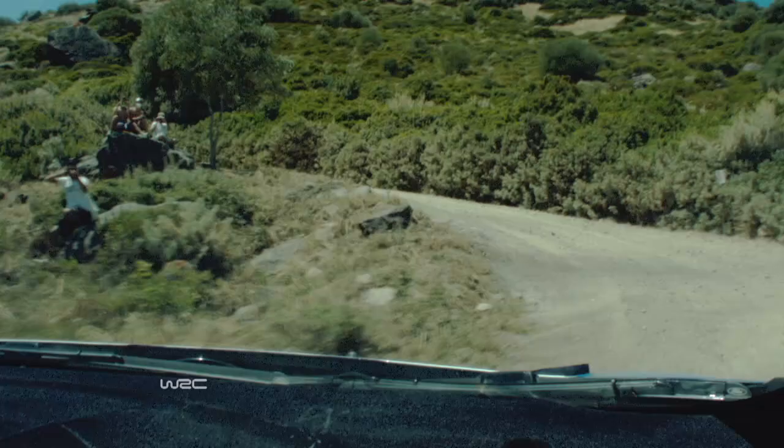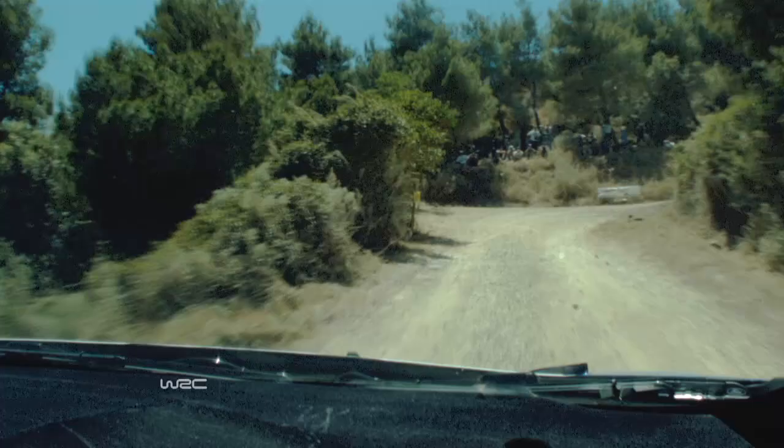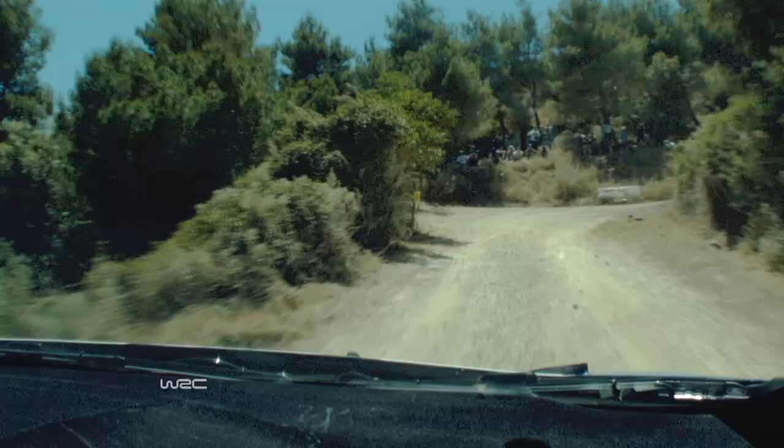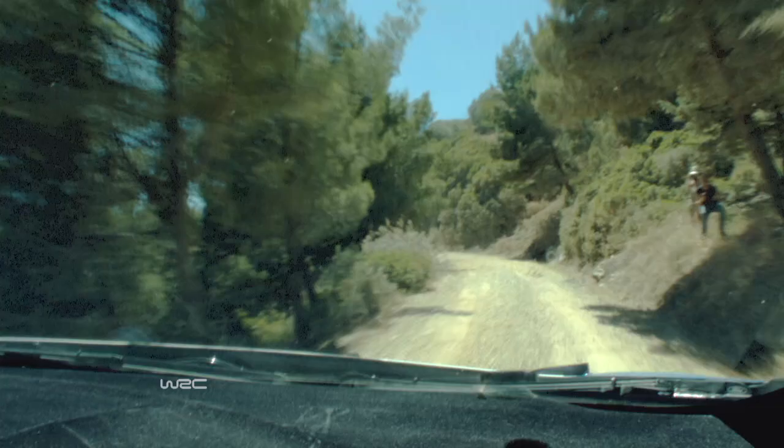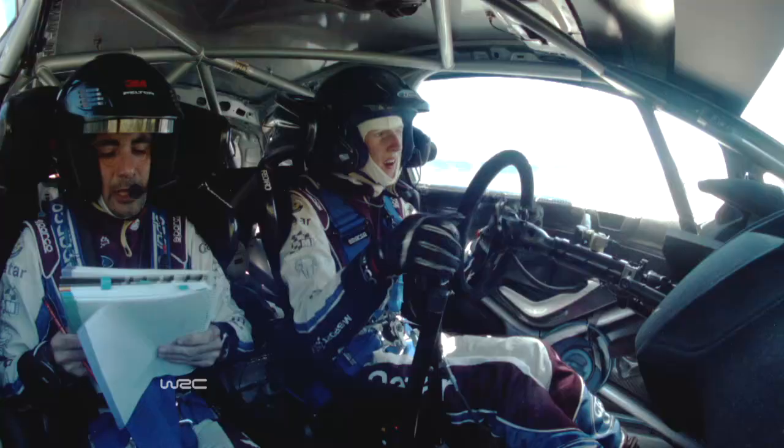And middle of the crest, flat right. Flat left, 15. Dialed ahead with the right, 15. Head and burn. 4 left sharp into care and right, don't cut over crest. Care, don't cut, and 4 left plus. 50.